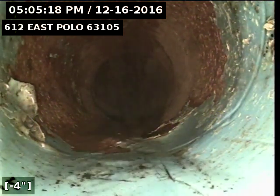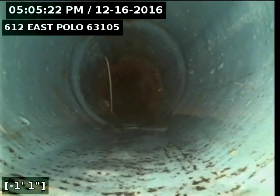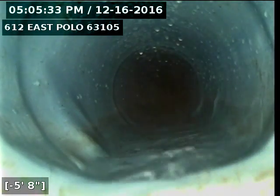Here's the beginning of a CIPP liner by Nuflo we've installed. It's covering a crack that was in one of the hubs for the clay. And here we transition into 4-inch cast iron building drain.